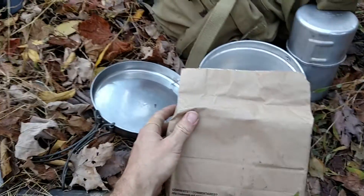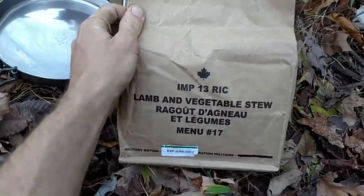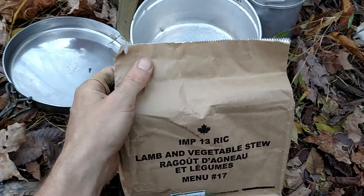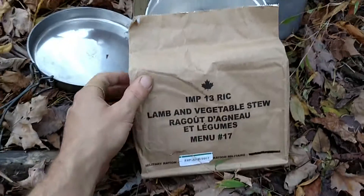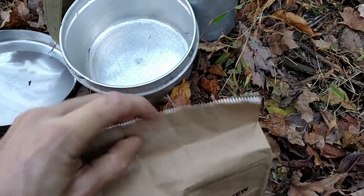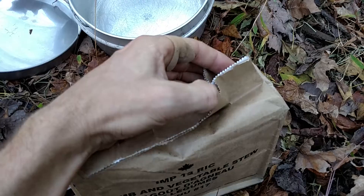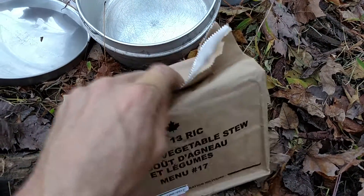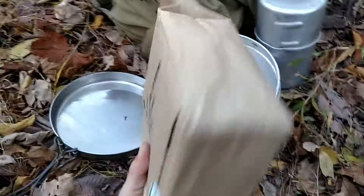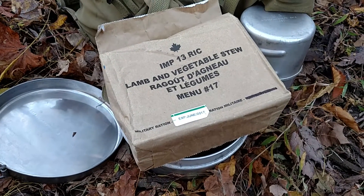If you've watched other MRE reviews — and there are some people that are much better at it than I am — you'll be familiar with this packaging. I'll try not to get too boring and technical, but this is a mylar, or maybe foil, on the inside of that paper — kind of like a brown paper bag with a foil lining, and it's glued shut. Pretty small, but it is only a single meal.